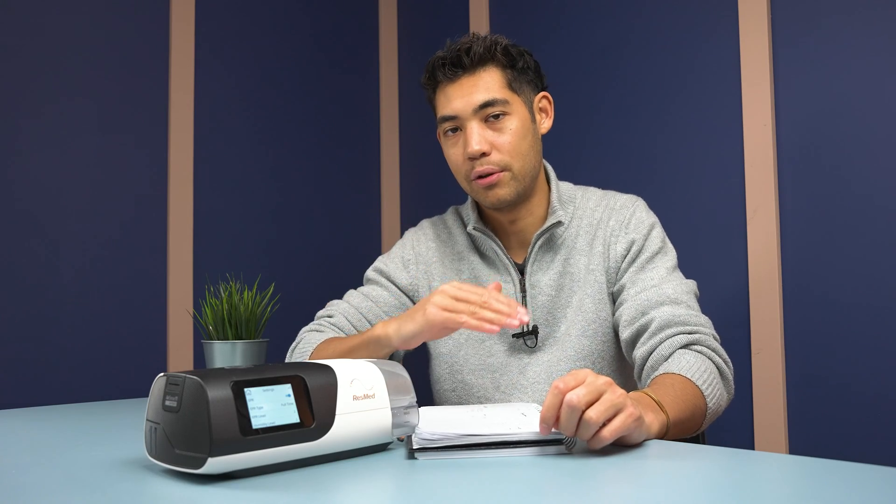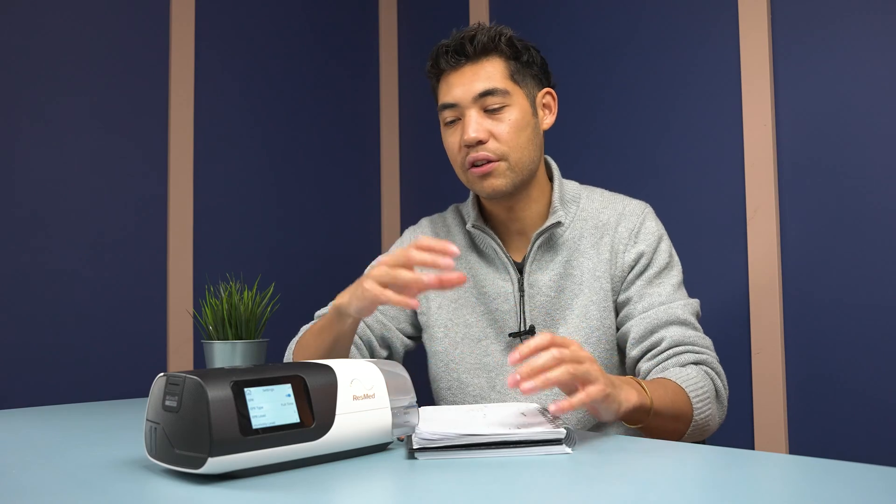ResMed machines are pretty aggressive — you are going to be dipping to that reduced pressure for the entirety of that exhalation time. That means for clients using ResMed products, it might be wise to increase your pressure by one or two to help compensate for EPR.